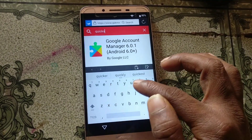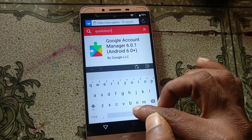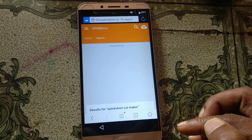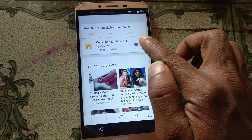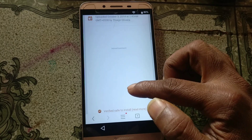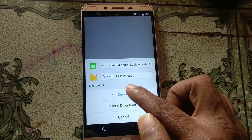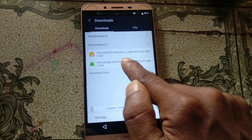Click download — your file is downloading. Now tap on the address bar again and type 'Quick Shortcut Maker.' Download Quick Shortcut Maker. Click download and you will see it available.